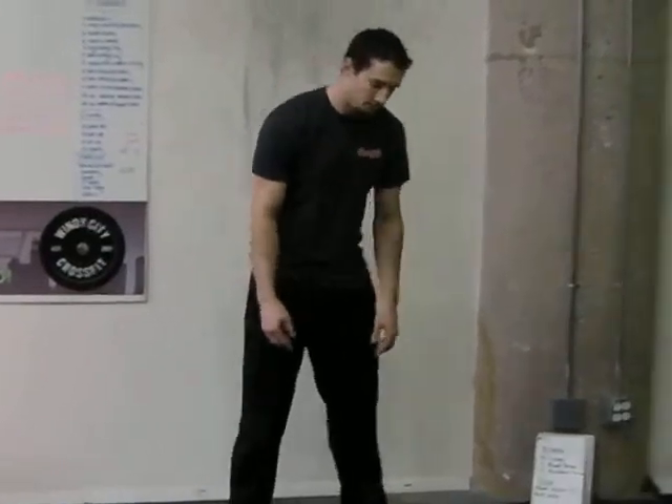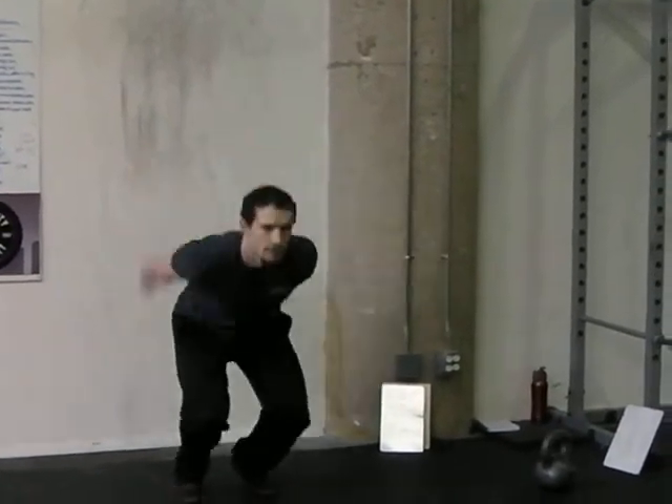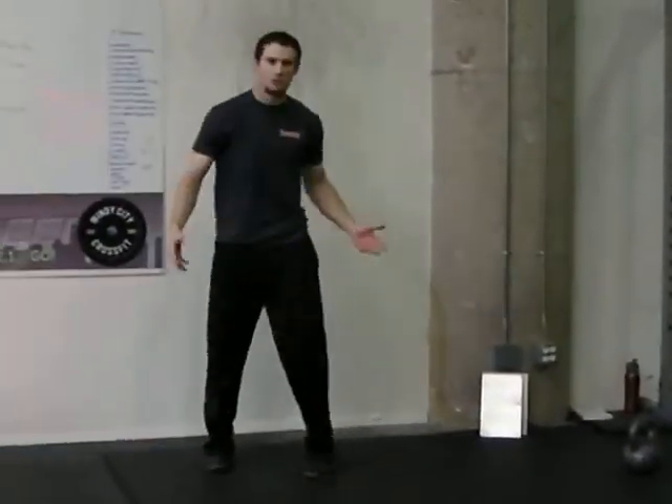Five broad jumps — jump as far as you can in one jump. You can either turn around right after that or keep going if you have enough room, then turn around. Those are your broad jumps.